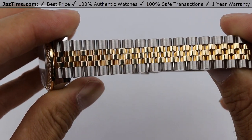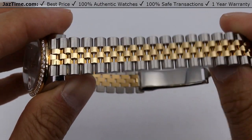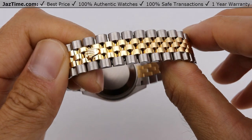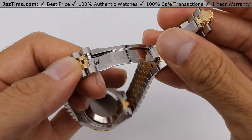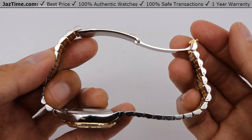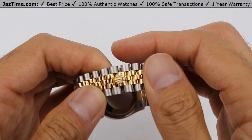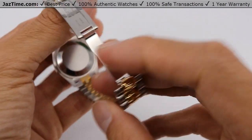Now the bracelet is a Jubilee five-piece link. As you can see, it has yellow gold going down the center and stainless steel on the outside. It also has a concealed folding crown clasp that closes just like that. The downside to the concealed crown clasp compared to the oyster is you cannot size the bracelet any further once it's locked in. On the oyster you still have about a five-millimeter comfort extension. But the Jubilee looks pretty awesome and it's a nice benefit that the clasp is concealed.